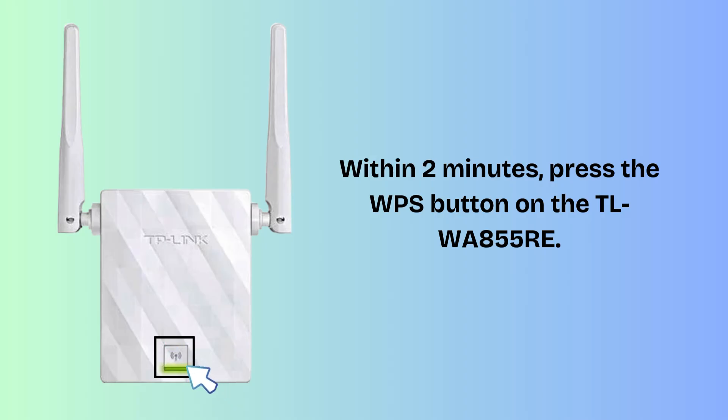Within two minutes, press the WPS button on the TL-WA855RE. The extender's LED will start blinking. Wait for the LED light to turn solid blue — it takes a few seconds. The solid blue light indicates a successful connection.